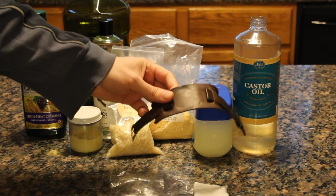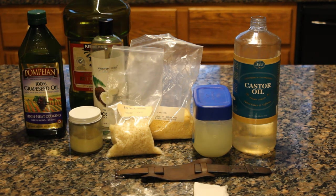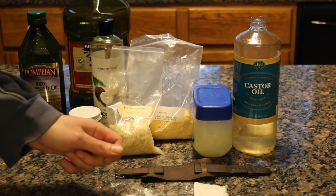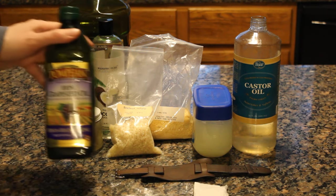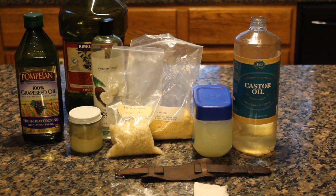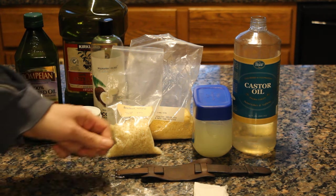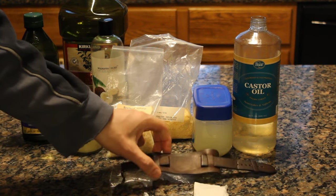I have here a leather watch band and I went online the other day looking for some answers about what's the best oil to condition leather and I got some surprising results. Some people said grapeseed oil, olive oil, and of course you can buy specialty products to condition leather that are expensive but they work and are formulated for that purpose.